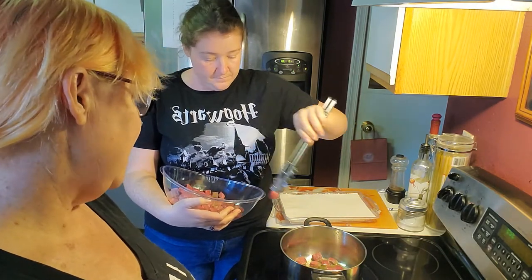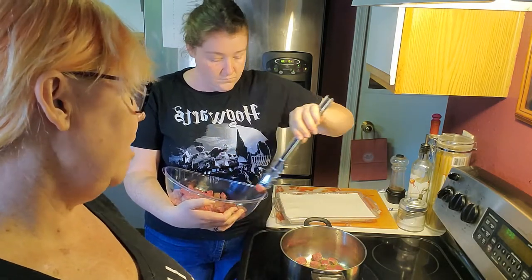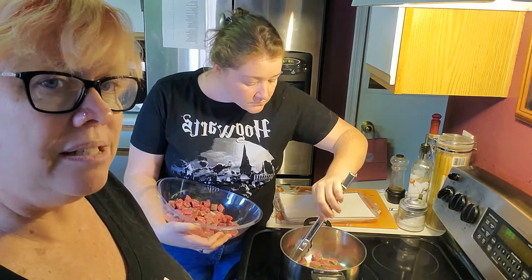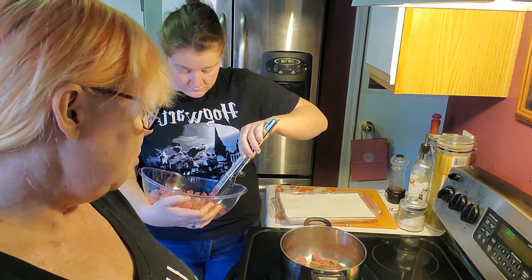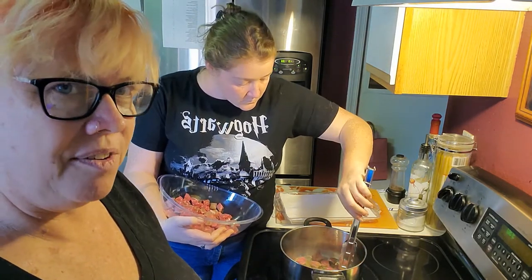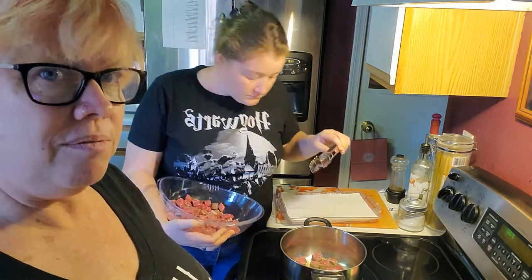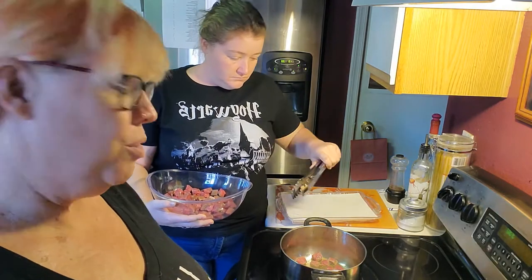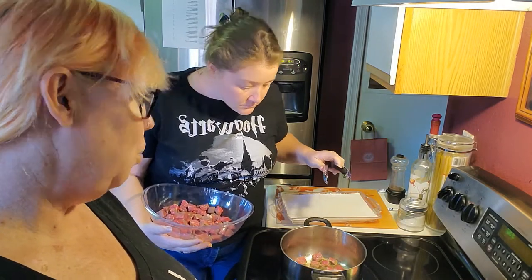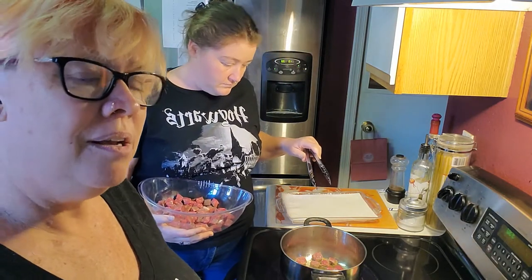On the other side of the stove I have a little tray set up with paper towels, because as these finish browning on all sides I want to remove them to drain the extra oil off. I'm browning this in a decent amount of olive oil — it's not the most healthy recipe but I'm going to remove any extra fat that I can. We'll work on browning all these sides and then be back to continue preparing this recipe.